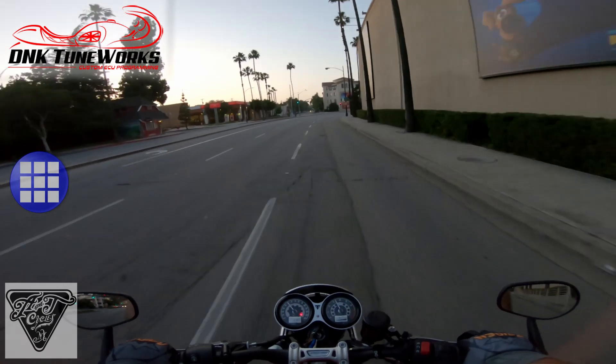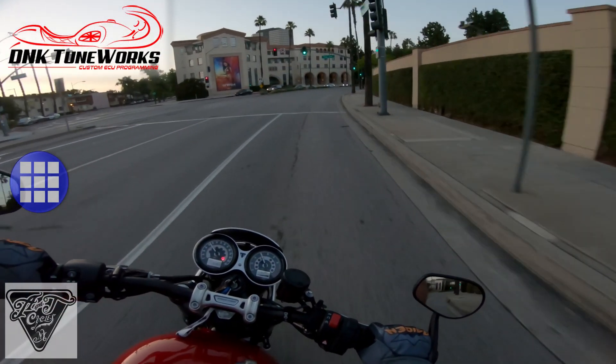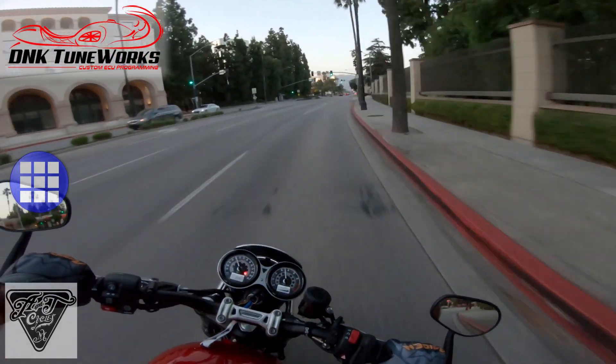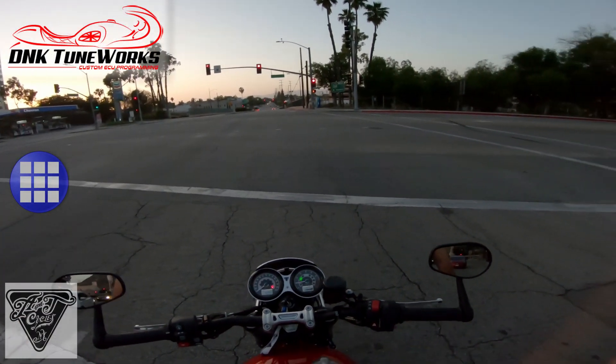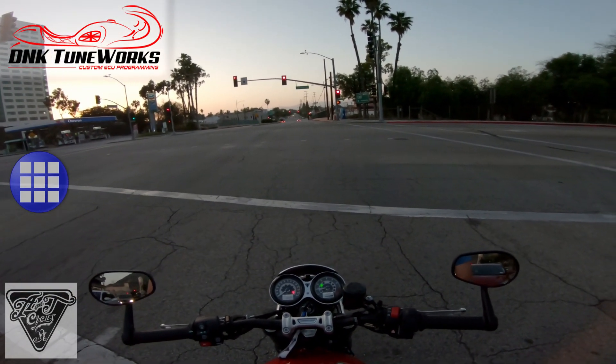I can't get over this throttle response. I thought this thing was amazing before — it's so much better now. Well guys, I'll meet you back at my house for my final thoughts.